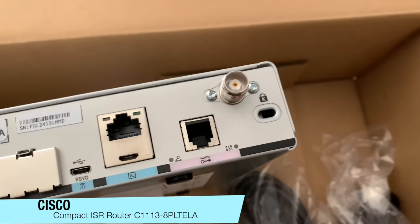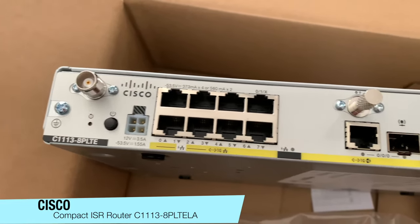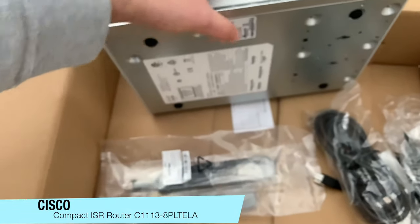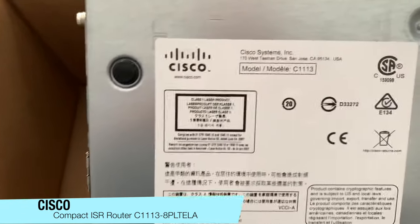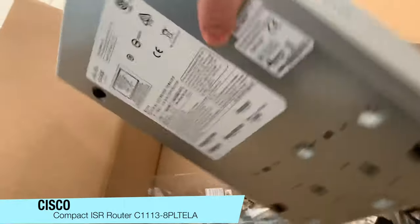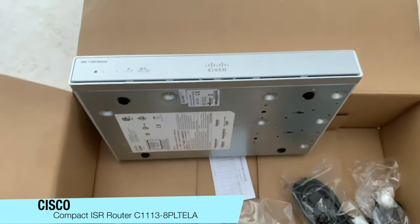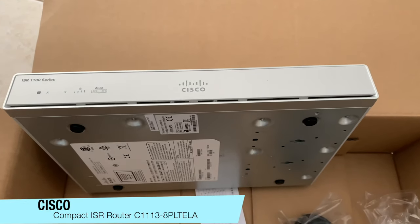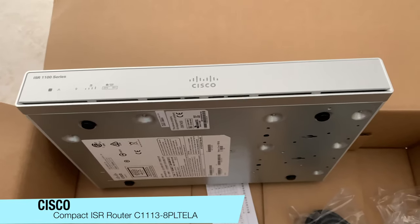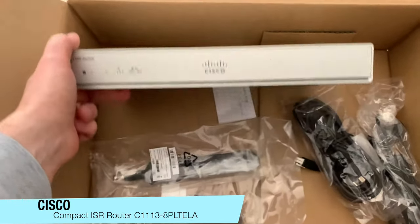Overall, a very nice package. One difference between this router and the 897s is that this one requires various different extra licensing. For example, where before they had IP inspections, this now needs a security license if you want to do any IP inspections. It's licensed in a way that you activate features as you need them — it just works a little bit different compared to the previous model.